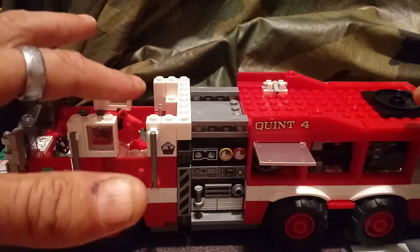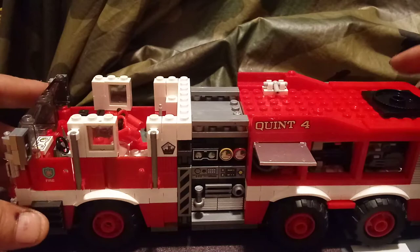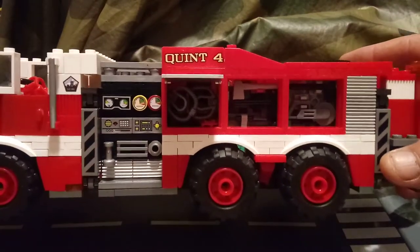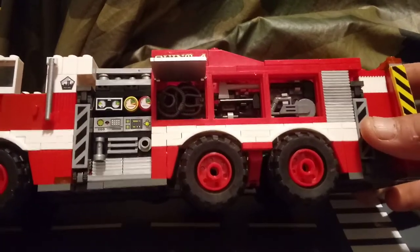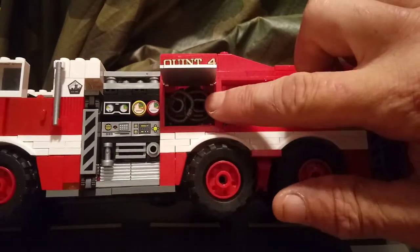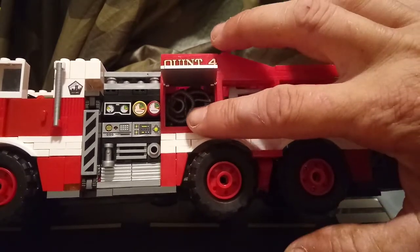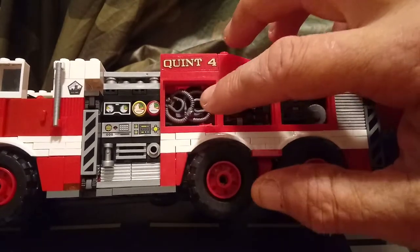I'm showing you this side first because I've got to close that compartment to get some light in on the other side. On this side I've got two scuba tanks, a scuba mask, and two sets of scuba fins in there.